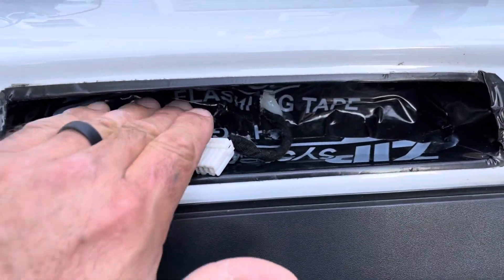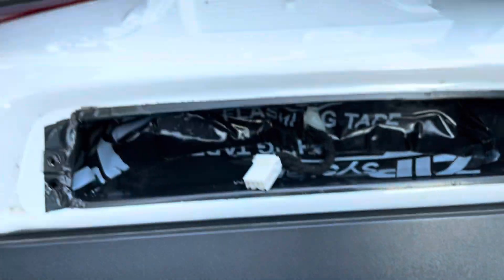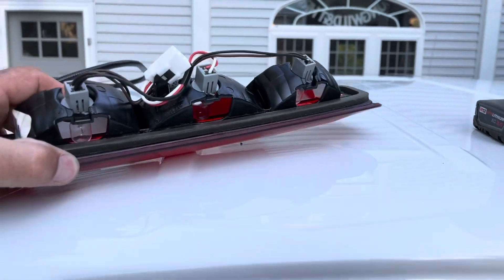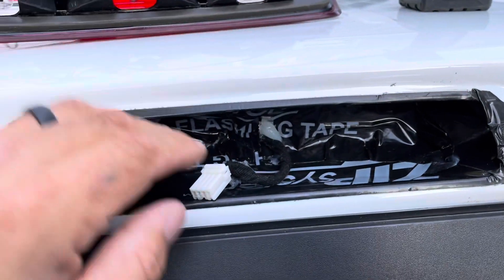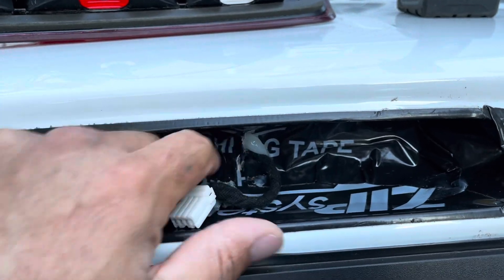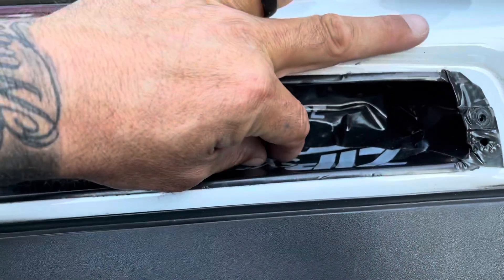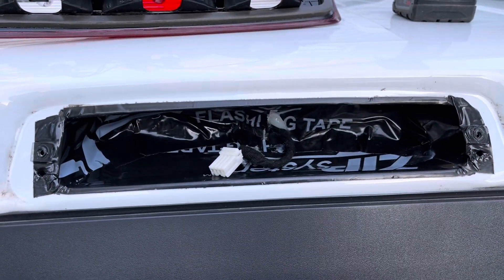Make sure when you put this in to get the zip tape back at least three inches, because once this is plugged in, the plug sticks out pretty far. You don't want to have the tape too close forward where it pushes back and causes a hole. I siliconed around the hole that I made and it worked fine — just a little silicone residue. No issues at all.